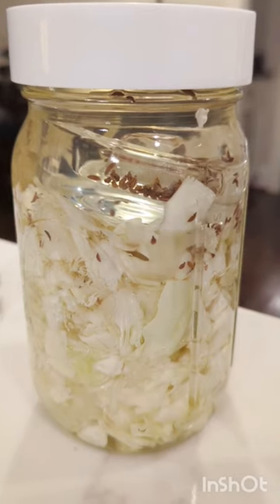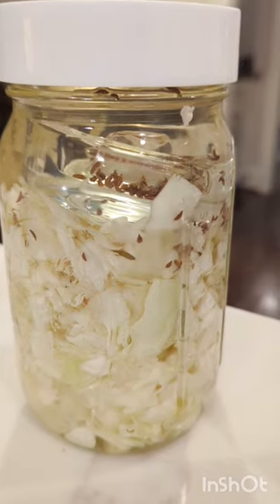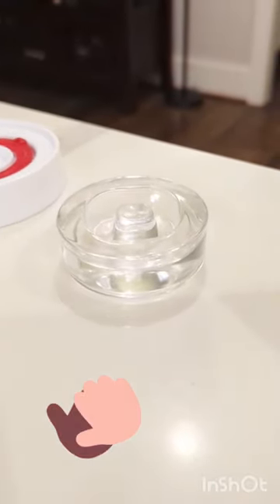Moves on to cabbage. This has rye seed in it — it's pretty basic. And if you're wondering what the heck is the thing at the top, that's just a glass weight. You can pick these up on Amazon and they help hold down the veggies underneath the brine.